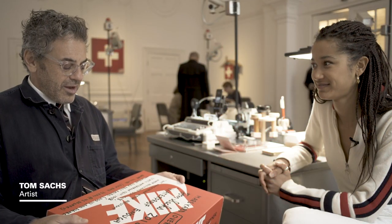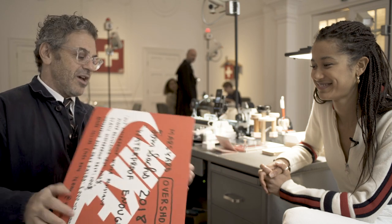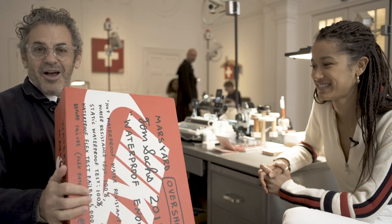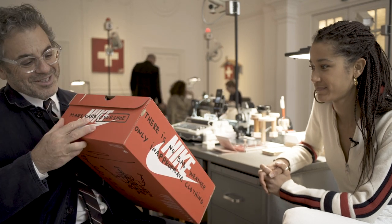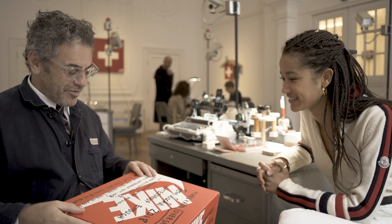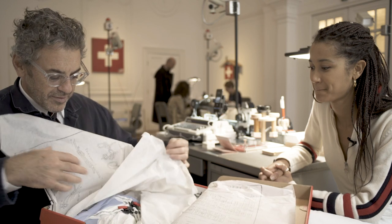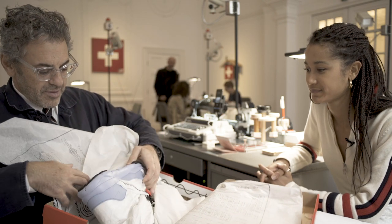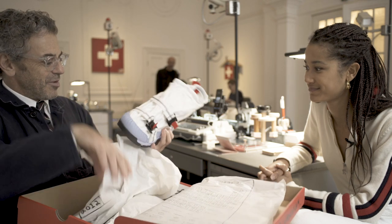Hi, I'm Tom Sachs. We're here in London and this box has just been handed to me, so it's the first time I'm seeing it all together. This box is way bigger than I imagined — I mean, we knew the size but it's only when you see it. And then let's just take a look. This is the first out-of-the-box production moment.